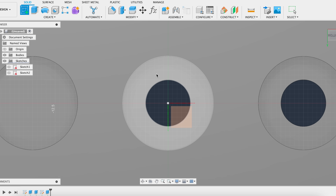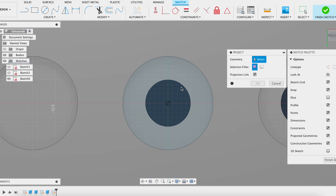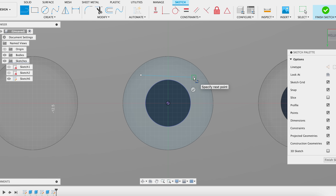Here's how to do it. Create a new sketch on the surface of the hole you want to support. Project a circle and add tangents to the top, bottom, left, and right, just as I'm doing here. Make sure they're constrained horizontally or vertically.